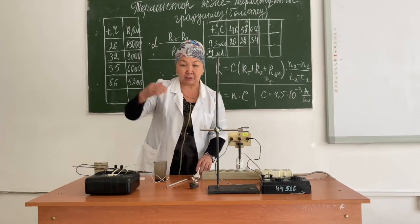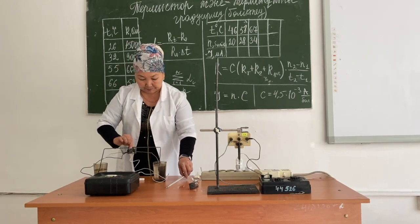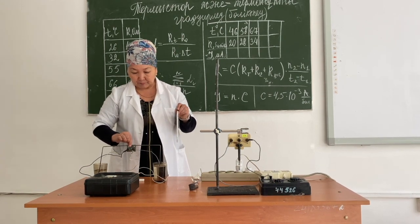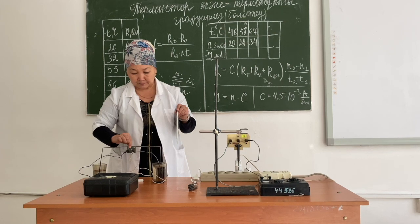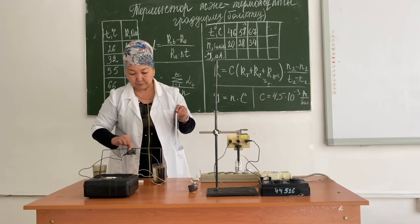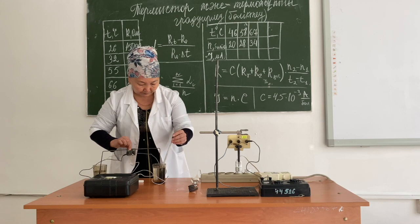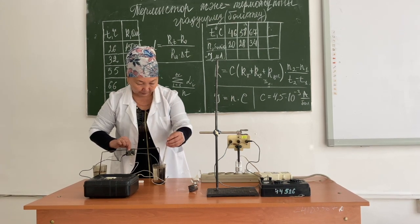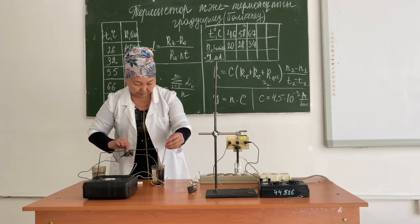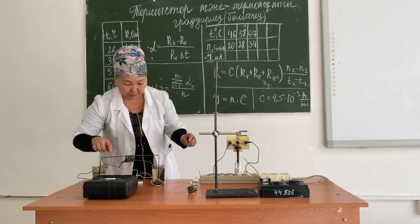The second advantage of the thermocouple is the ability to measure temperature from a distance. At a temperature of 80 degrees Celsius above zero, the number of divisions is 45.